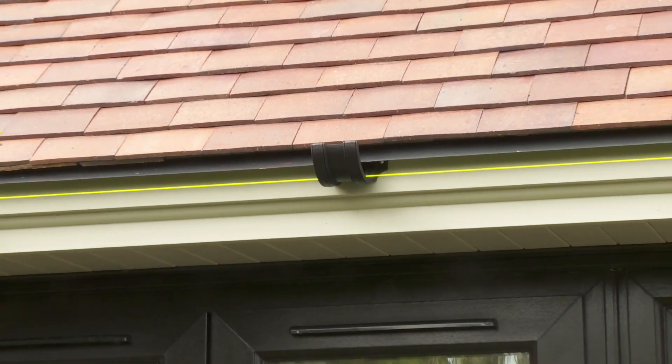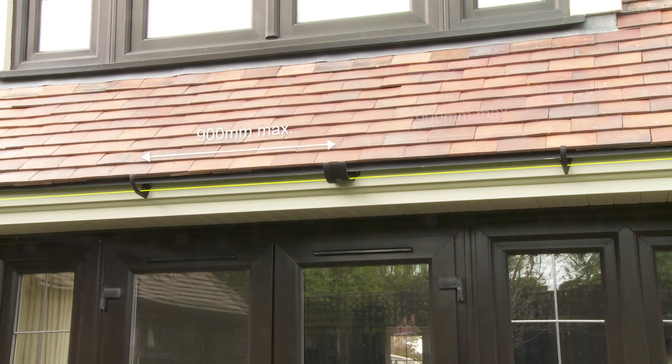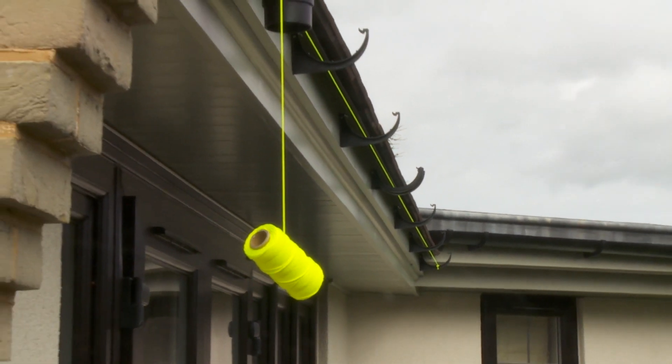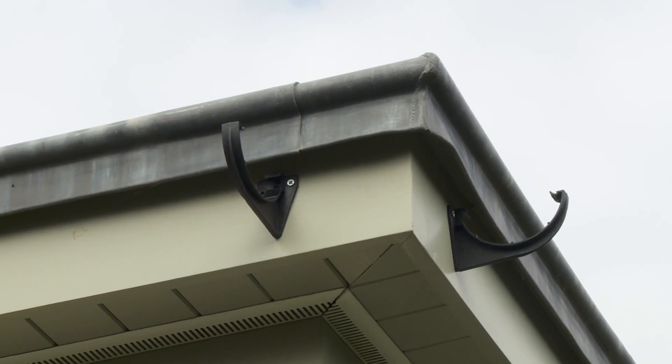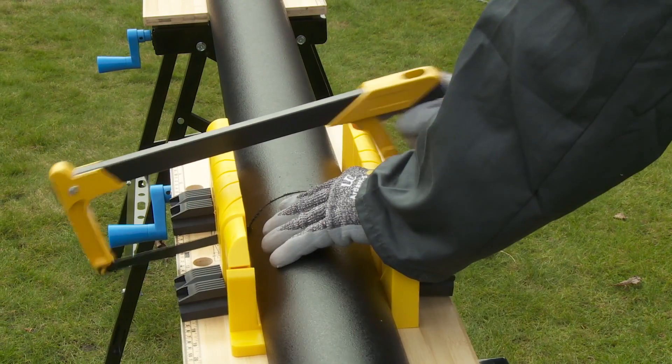Gutter support should be spaced no more than 900 millimeters apart, or less than 600 millimeters in areas of heavy snow. On internal and external angles, fix fascia brackets no more than 100 millimeters from the edge of the gutter angle.